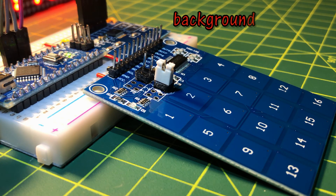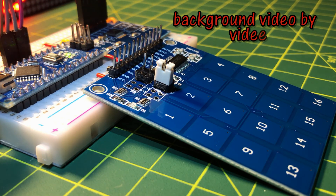In a future video, I'll be demonstrating the TTP229 module which has 16 touch buttons. Thank you for watching.